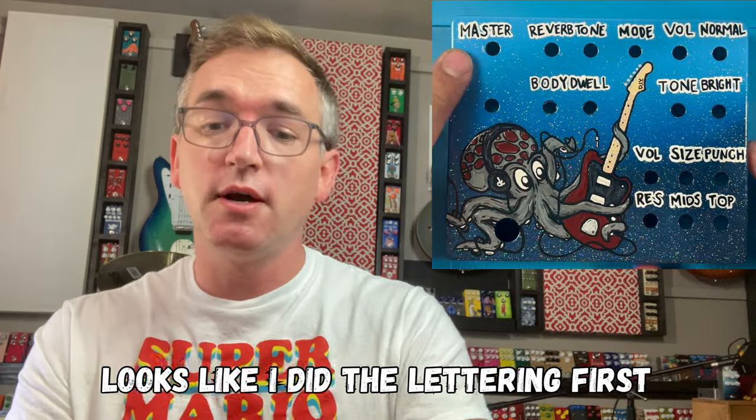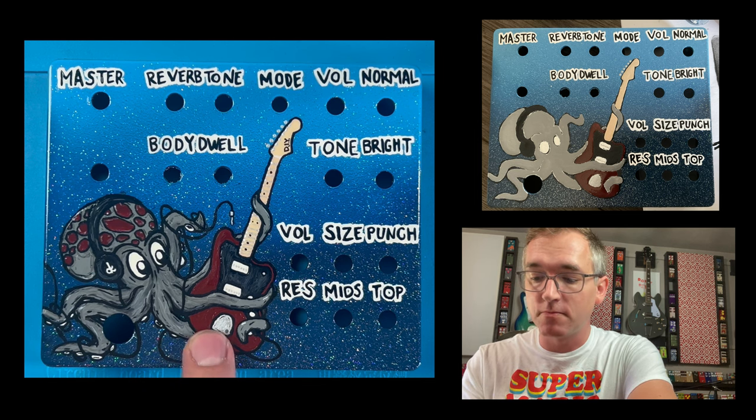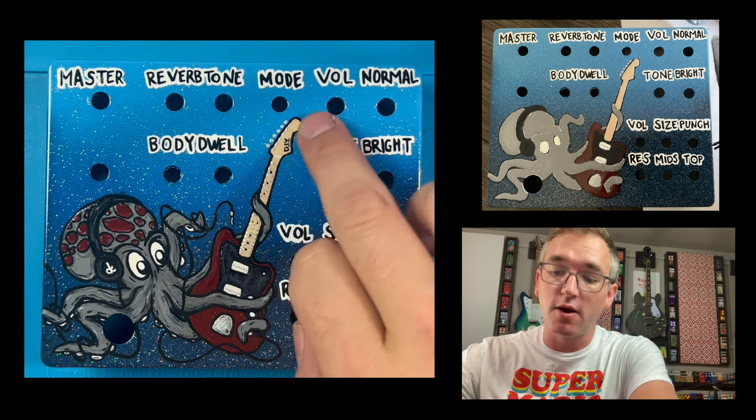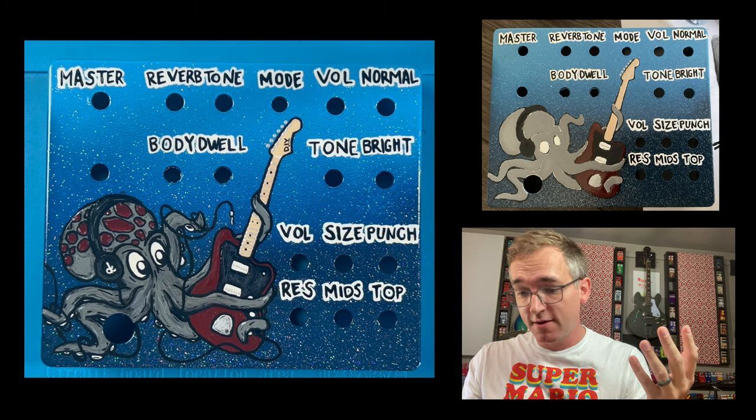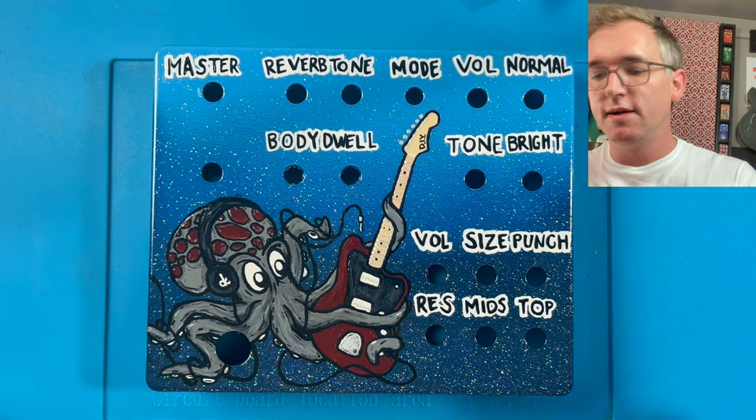Once I had the glitter on and the image drawn in Procreate, I cut it out, made a stencil, put the stencil down, outlined everything, and filled it all in with primer. While that dried, I did all the lettering — I do everything in black first, then go around with white two or three times depending on paint thickness, then back over in black. I even brush-on clear coated all the lettering to keep it safe. Then I came in with base colors: the octopus is a flat gray, a flat maroon I mixed myself, a flat black pickguard, and a tan maple neck.